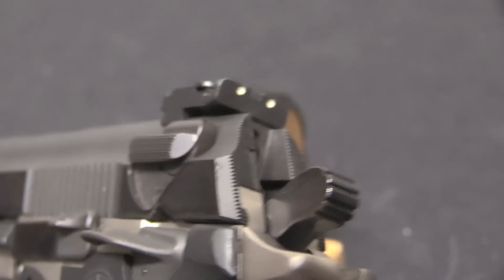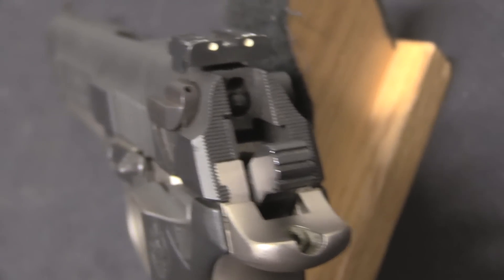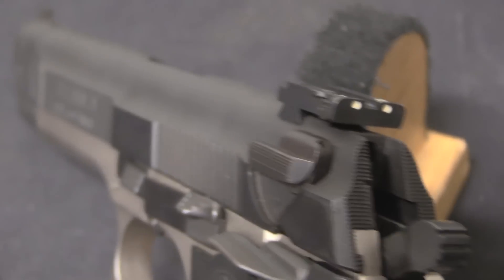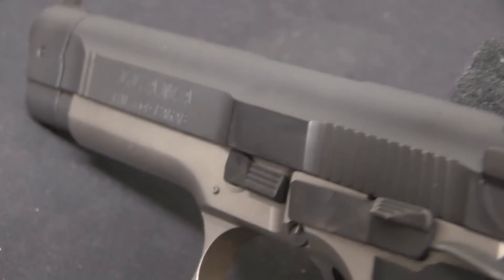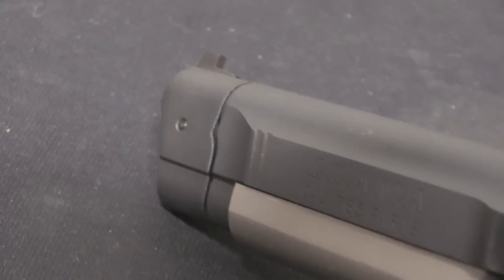They actually did a really good job of it. It was an expensive pistol at the time — in the early 1990s it had a price tag of $1,450, which translates to a bit over $3,000 in today's money. Putting that in today's context, that's a really expensive pistol, and there were a couple other shortcomings we'll get to in a moment.